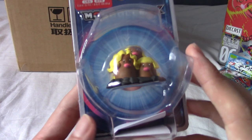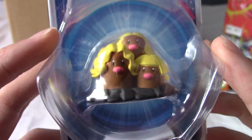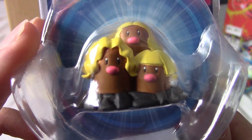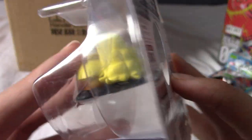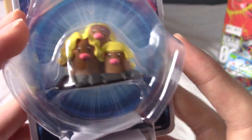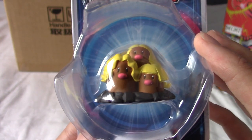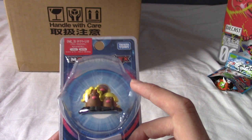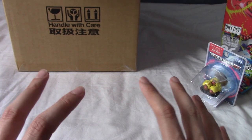The last product before the lucky bag is a Moncolle EX Pokemon figure - an Alolan Dugtrio. Once I saw this figure I knew I had to get it, just look at those lovely flowing locks. I'm not going to pull it out of the packaging because you can see it in detail as-is. I'm quite a big fan of Diglett and Dugtrio and I've got quite a few Moncolle figures over the years - they're very nice. This came to around two pounds.